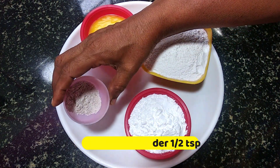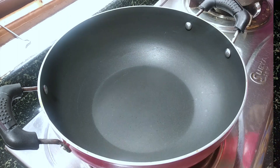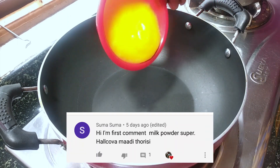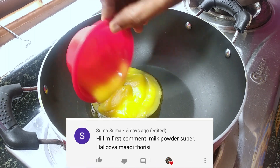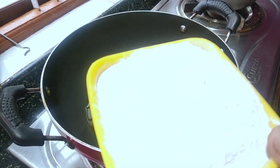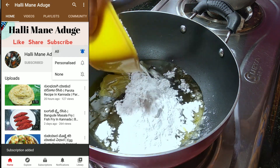Put aside 1 teaspoon of tea. 1 cup of tea, 2 cups of tea, 1 cup of tea. I will mix it in a small bowl.